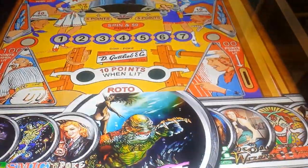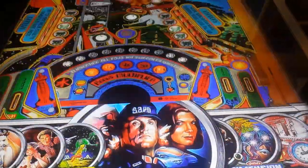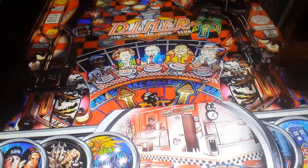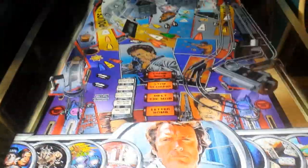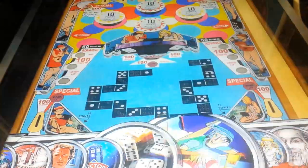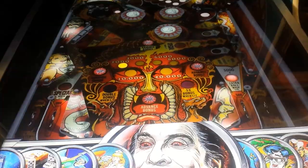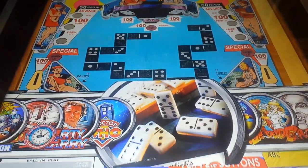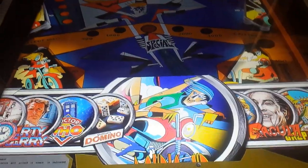I did look for Double Up, which is a really old table. I get really easily distracted too - when you see a nice table you just want to play it. Dracula... where is Double Up? There it is there. So this is Double Up.